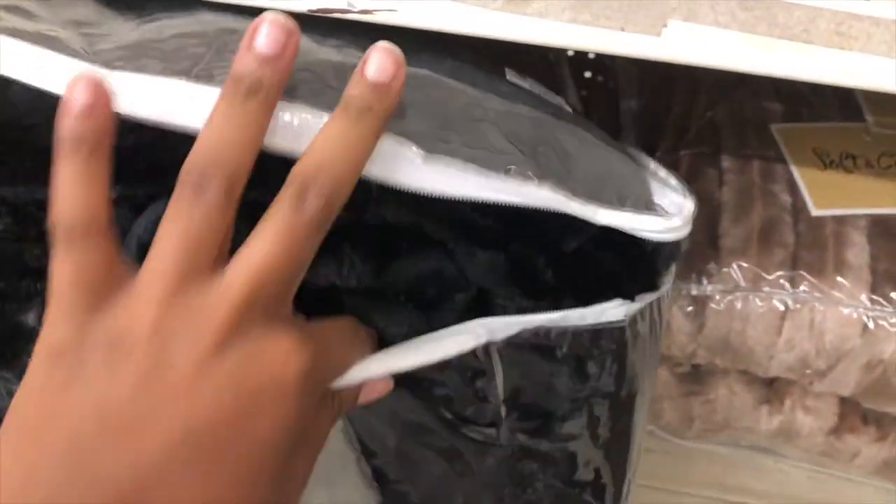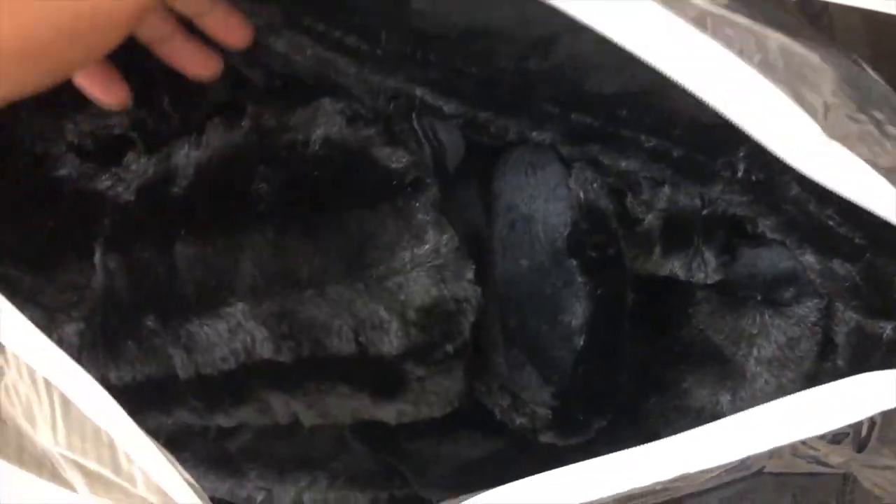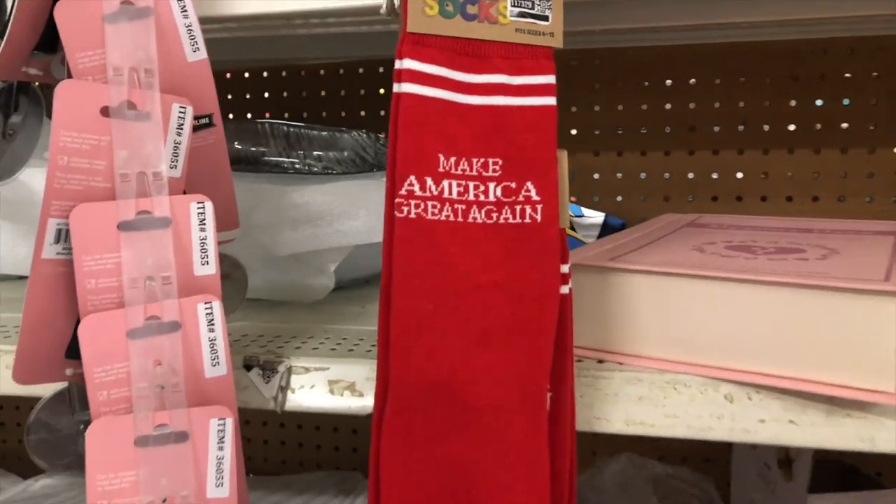Okay, so I found this comforter set at Dirt Cheap — it's black, cozy, and furry. It's my bed size and it comes with two pillow shams. It feels really nice and warm, and it's $80 but 40% off so it'll be $48. I might get this.